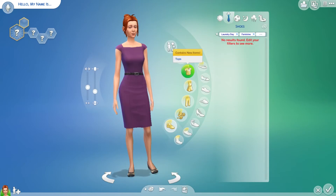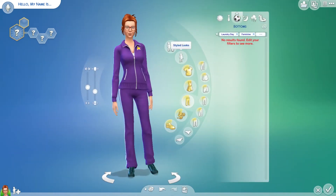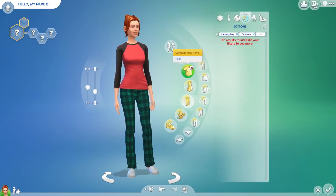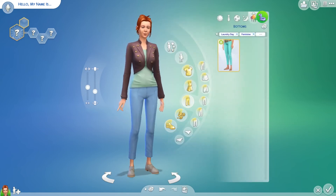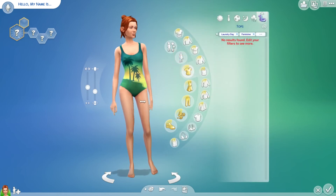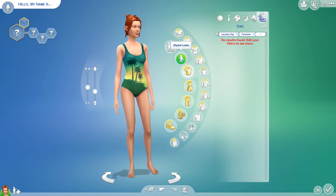Let's see if there's anything for the other age groups — I don't think there will be. No, it's just the same stuff. So that was just a quick look at Create-a-Sim and the new hairstyles and clothing we get with the Laundry Day pack.